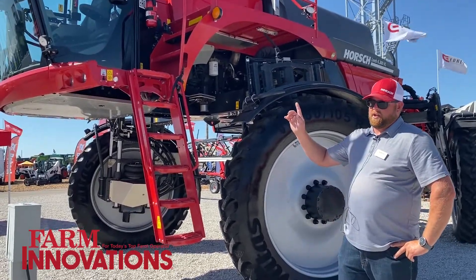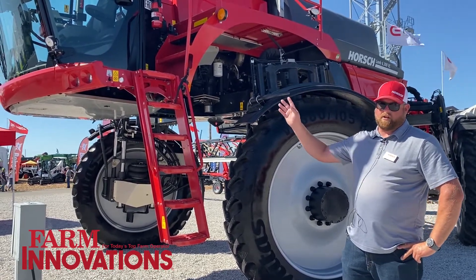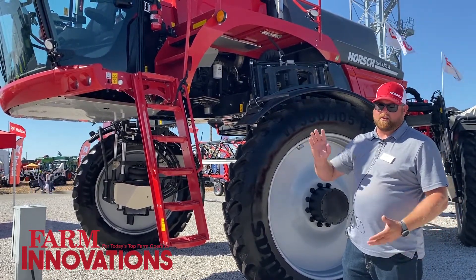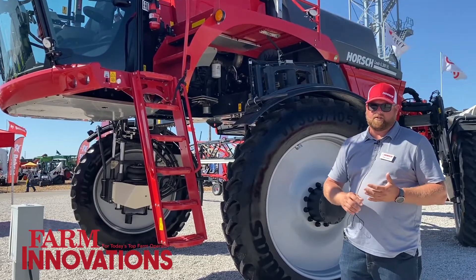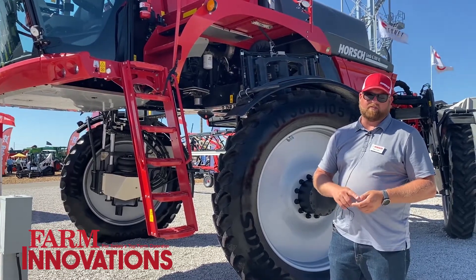This machine uses an ISOBUS system to be able to utilize virtually any controller on the market. The machines can come pre-wired from the factory to accept Topcon, EG Leader, Trimble, John Deere, and Raven systems.